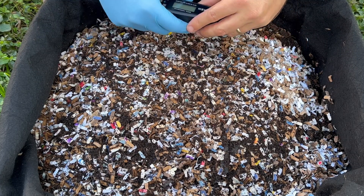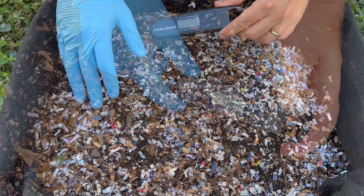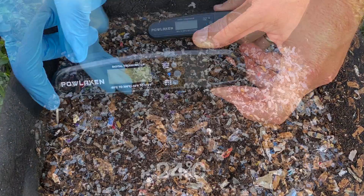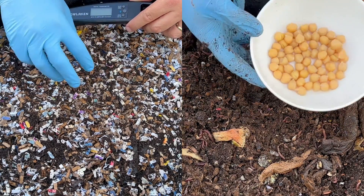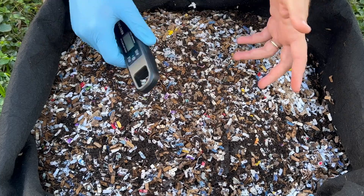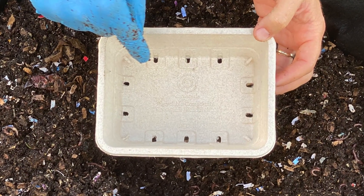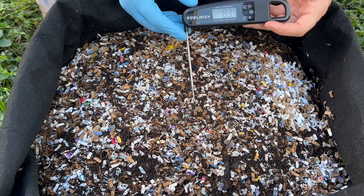We're here at my outdoor worm bin and a couple things I want to check on: one is the temperature. We had temperature fluctuations of 96 degrees in the middle to 75 degrees on the outside last time when I was heating up the worm bin due to it being winter. I also wanted to check on the chickpeas that we put in here — I've never put beans or chickpeas in before. And finally I want to try a new recyclable compostable fruit tray that I haven't put in here before.